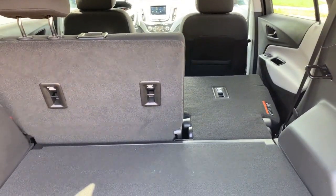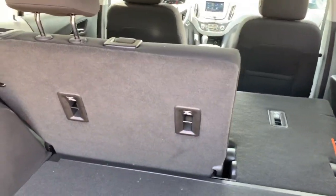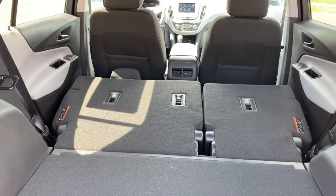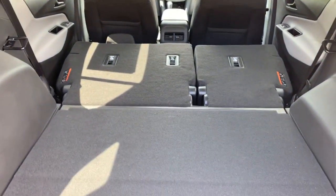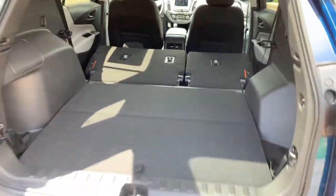Simply lift it back up from the passenger area. And then there's the 60 side. So you've got tons of cargo space back here — you can fit just about anything you want back there.